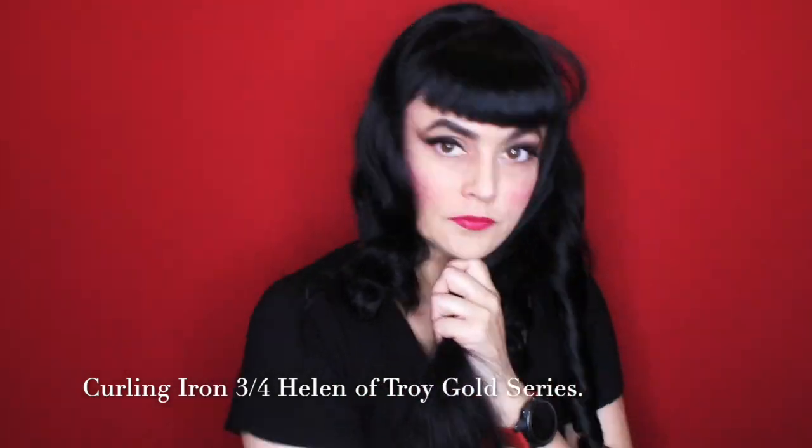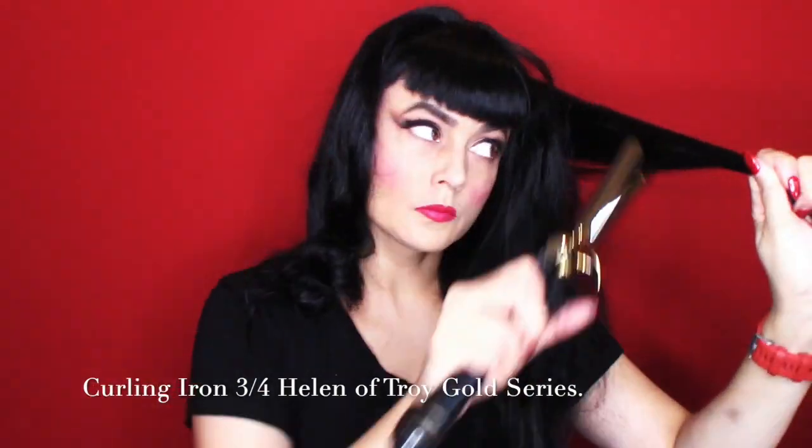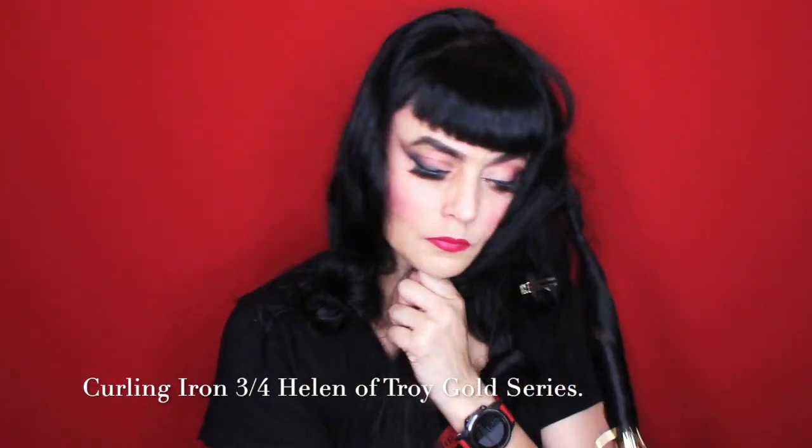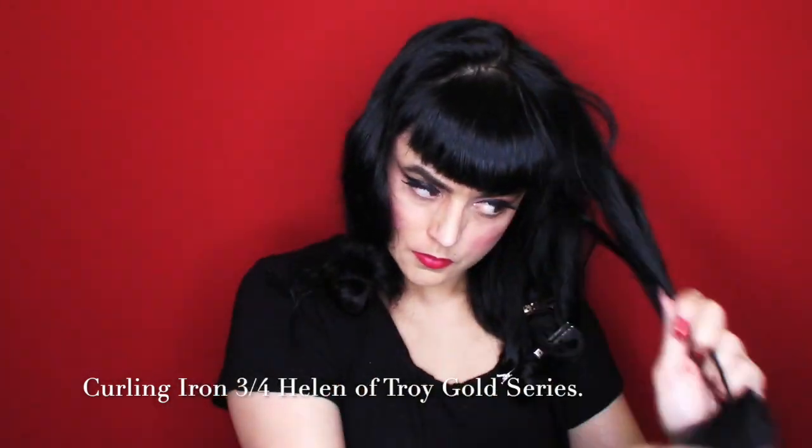I'm basically doing ringlets and then taking a double-edge clip and clipping it as I roll it up. You don't have to be too strict on how you roll it up — you just want to roll it up so the heat molds it and it sits for a couple of minutes. You don't even have to leave it in very long; everybody's hair is different, and it depends on what kind of styling solution you may have put in beforehand.